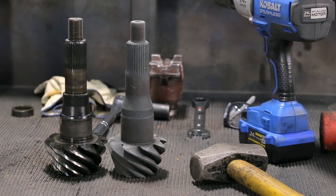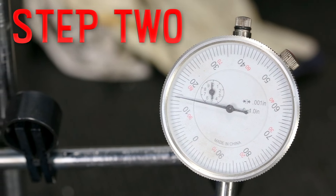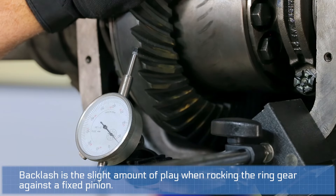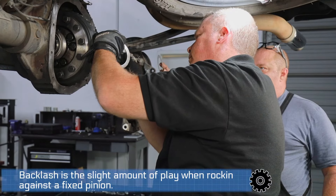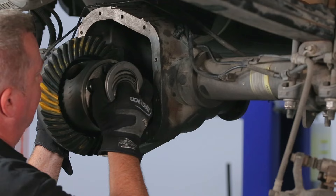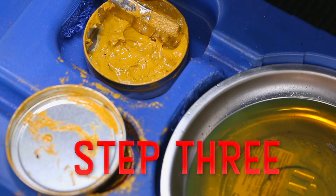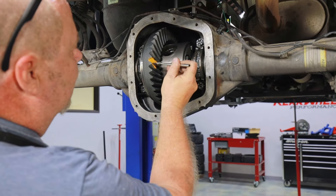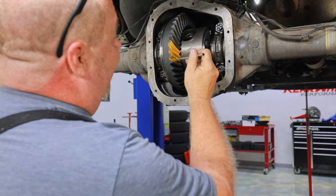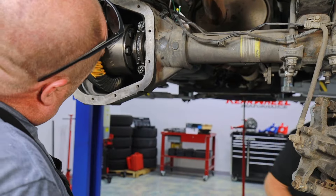Avoid using an impact if at all possible. Step two: set the backlash — this is a range set by the manufacturer. We recommend starting mid-range. Backlash can then be adjusted by adding and removing side shims to bring the carrier closer or further from the pinion teeth. Step three: brush on a solid coat of marking compound to several ring gear teeth on both the drive and coast side.